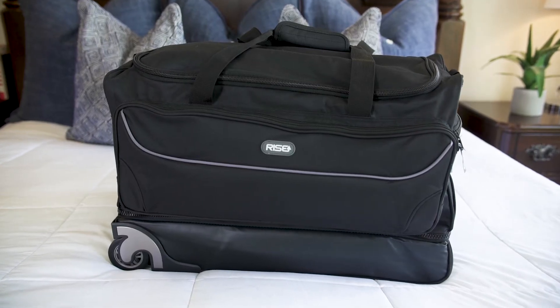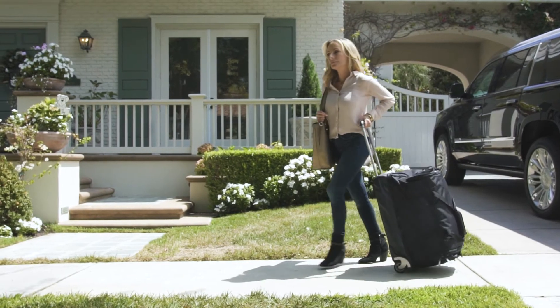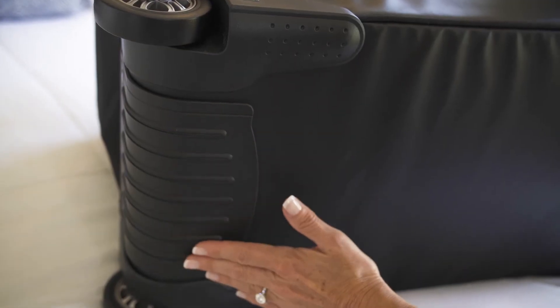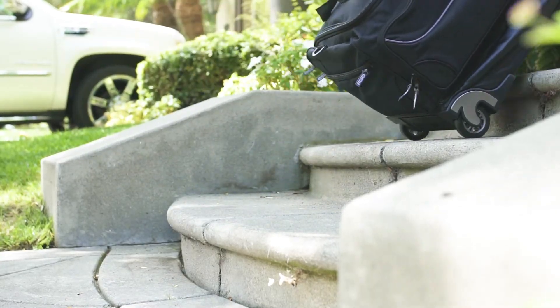Everything about the Roller is top-notch. The ultra-smooth wheels and telescoping handle make it really easy to pull, and it's even water resistant and has skid plates on the bottom so it doesn't get damaged when you're going off a curb or up the stairs. Use this bag just one time and I guarantee you, you'll never travel any other way.